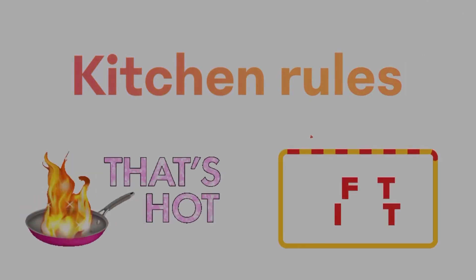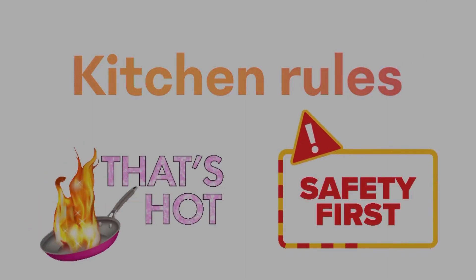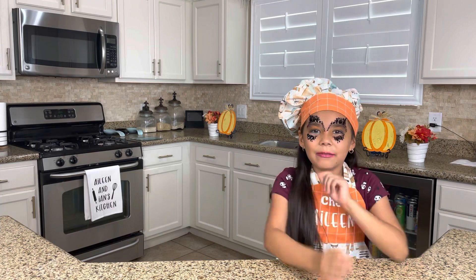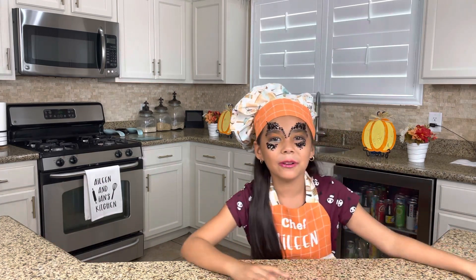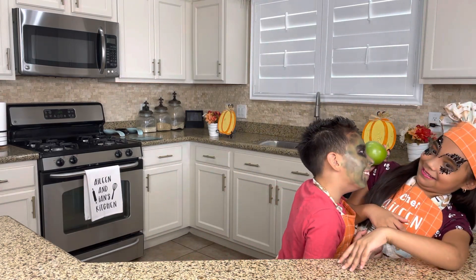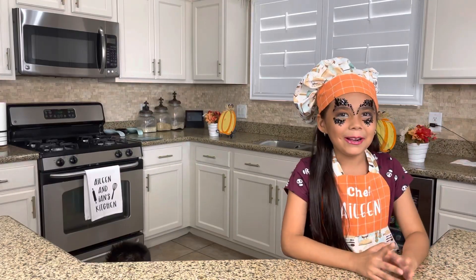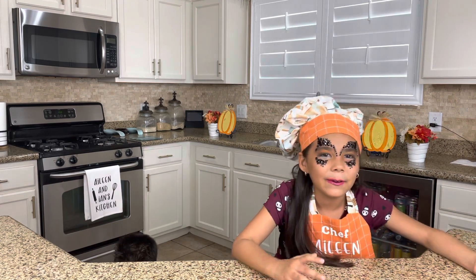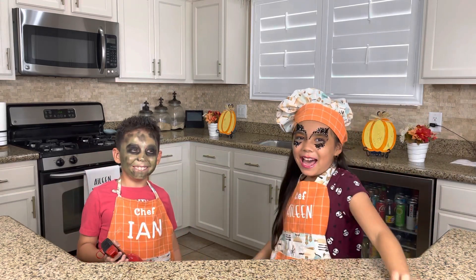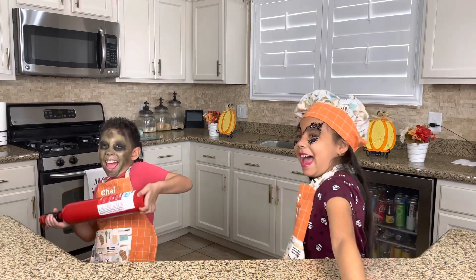Okay guys, so now these are the kitchen rules: make sure you wash your hands, your work area is clean, and you have adult supervision. Never turn on the stove without adult supervision because you can burn yourself, and that's bad. But the most important rule of the kitchen is — lift the force! Bam. So now let's get cooking!